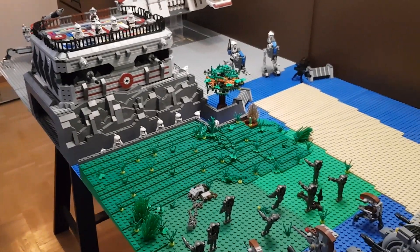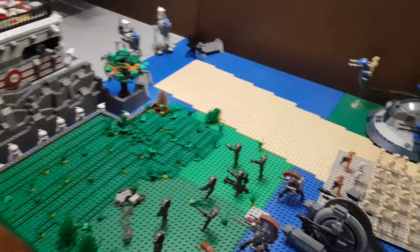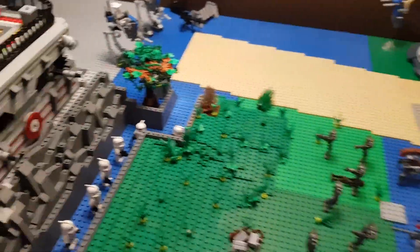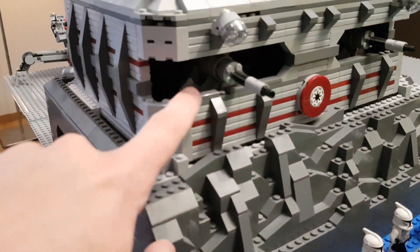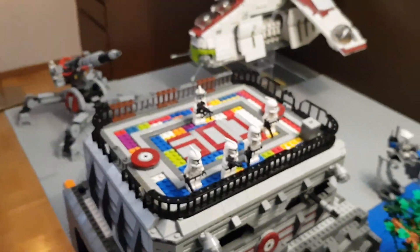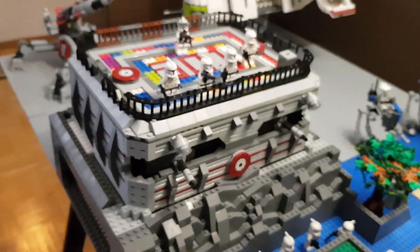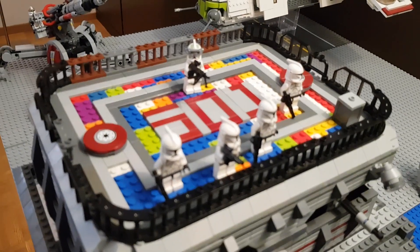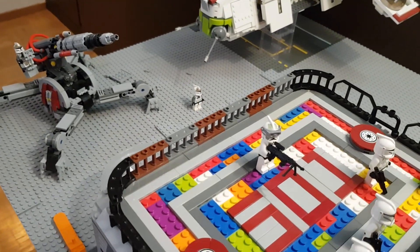Hey guys, it's AxeDroid again and today I'm showing you my mock update number two. In this part nothing really changed, but I did change the bunker a little bit. I opened it up so there's more space for the cannon to go. I also did this railing, but I'm not quite sure if people are going to be up there or not. I'm also planning on building some sort of satellite right there.